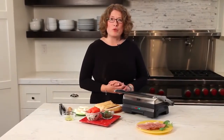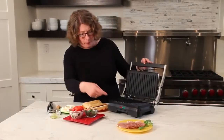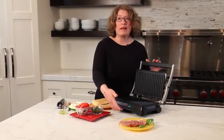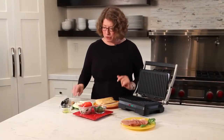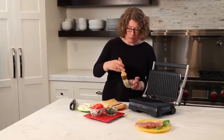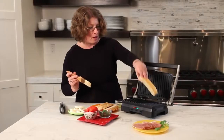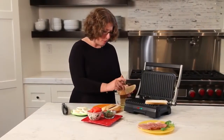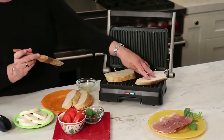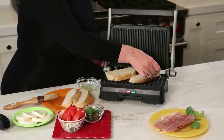Let's go ahead and make a bruschetta mozzarella and tomato panini. I'm just going to open the unit up. The red light is on and so is the green light — the red light lets you know you have power, the green light lets you know you're up to temperature. Just put a little bit of olive oil on the outside of the bread. Personally I don't always add the olive oil myself, but a lot of people prefer that it browns a little nicer when they do.